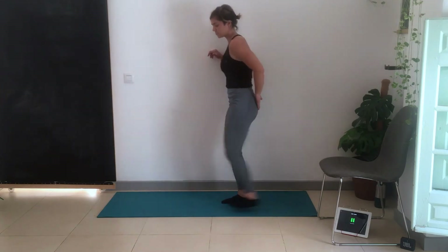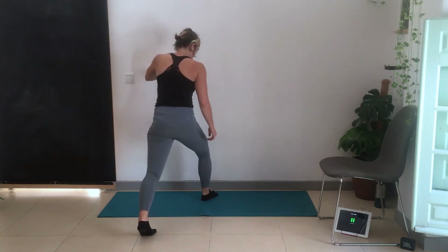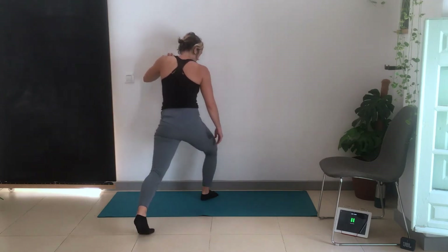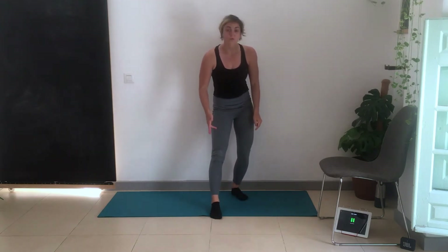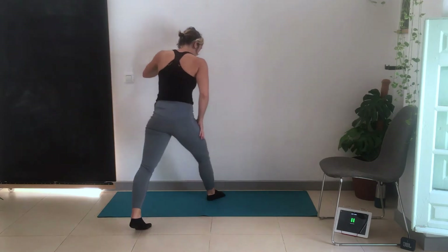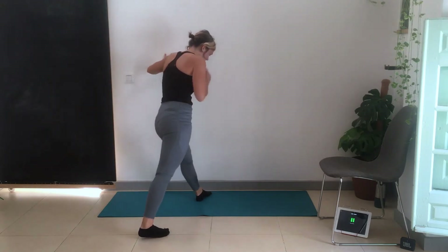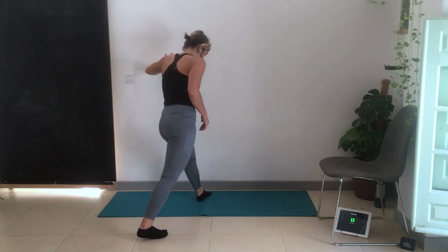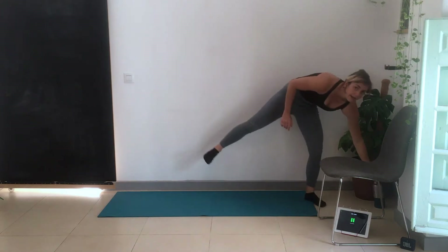Last warm-up move is ankle flexibility. Come far enough away from the wall so you can almost touch it easily. Very important that the knee goes towards the outside of the foot. A lot of people have knee valgus — especially women — where the knee comes in. If you're doing ankle flexibility and the knee comes in, you're adding a lot of pressure to the knee, which could be why it hurts when you squat, get up from a chair, or deadlift. Make sure the knees are always out, not coming into the center line of the body.